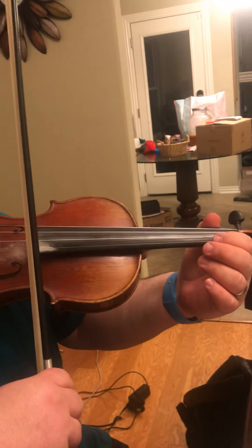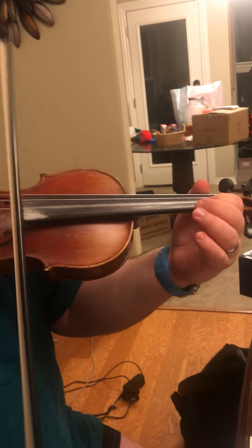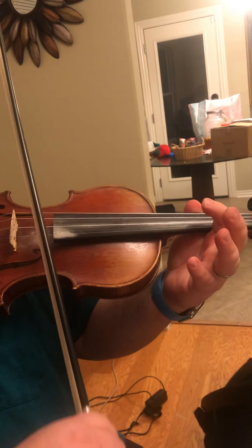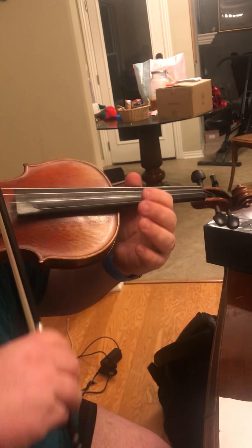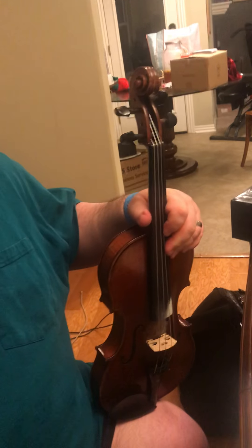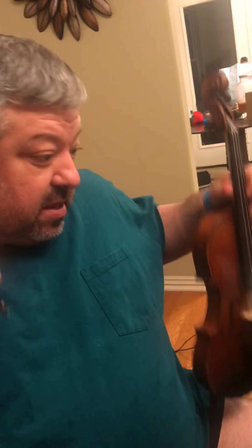It sounds a lot better on the flute than it does on the violin, but I'm sure after you practice it for a little while it'll sound better than mine. Hopefully that makes sense — that's what it should sound like. This is the middle part, all violin.